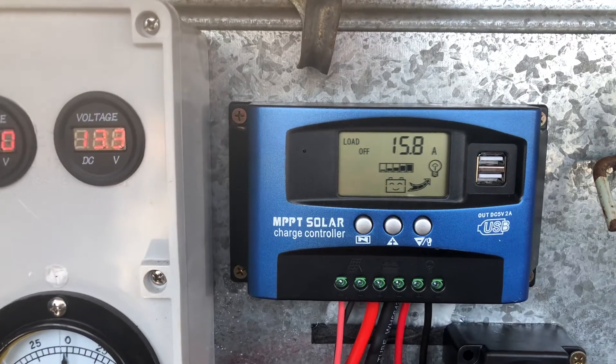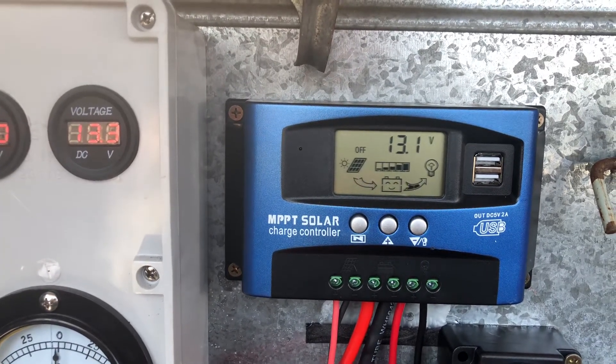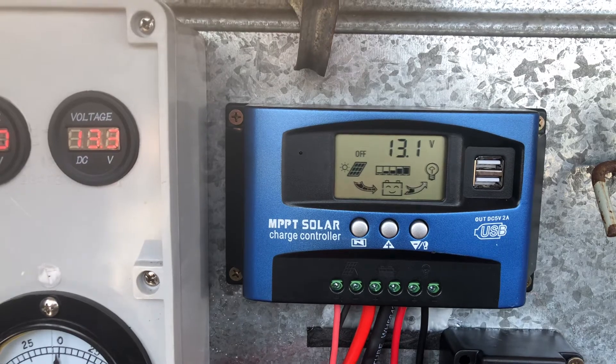So you wouldn't ideally run this on batteries only during travel. I've just done it so I can see how much current it actually draws.